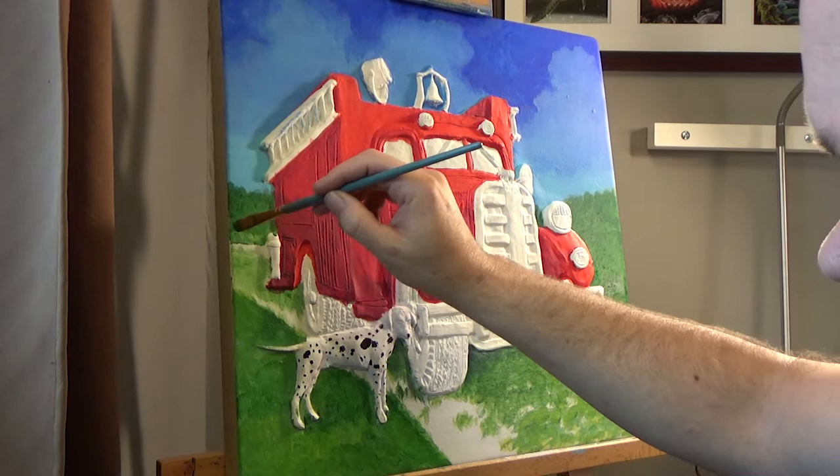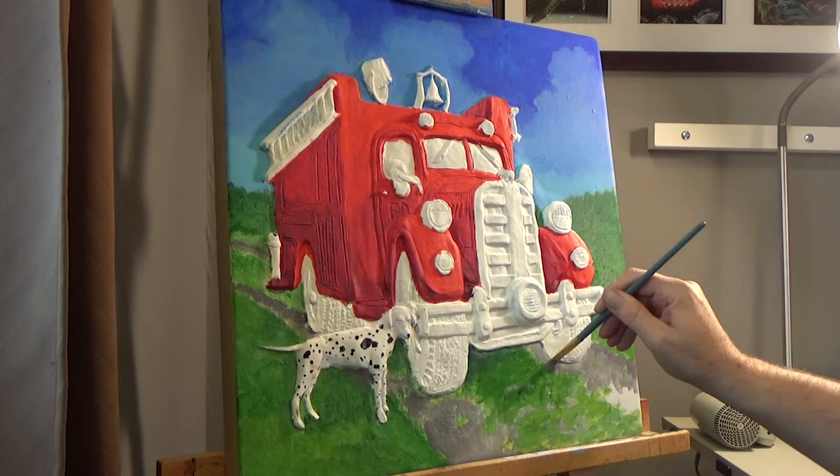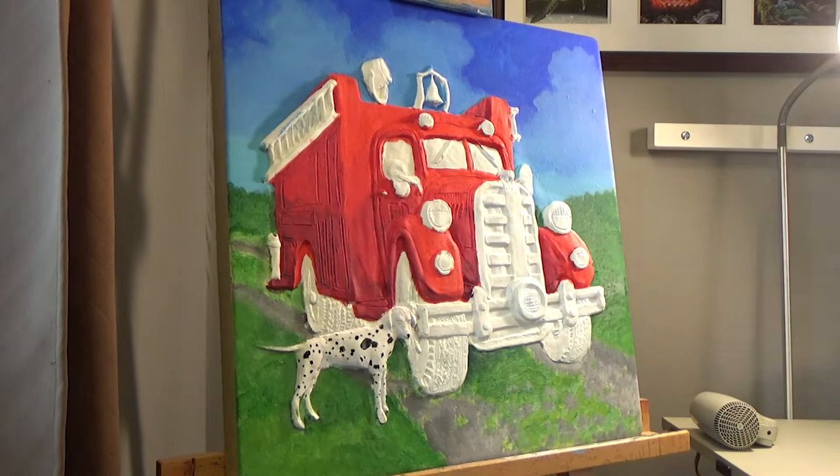Adding now some of the colors for the gravel and more into the grass. You can see that I begin shading underneath the fire truck and adding a little bit more detail to this blocking stage than I should be.